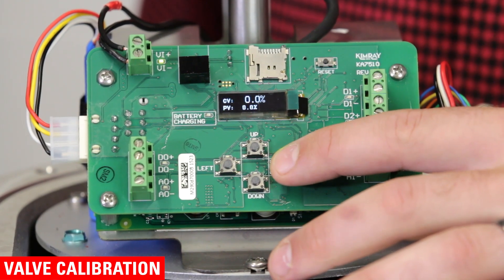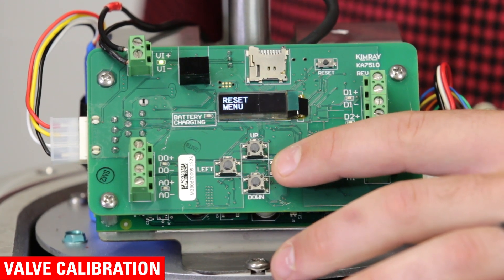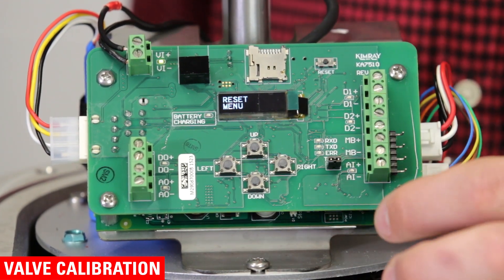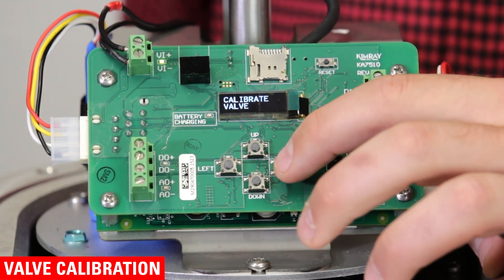Should you ever need to recalibrate from the home screen, press right until you get to the reset menu. Then press down and 'calibrate valve' will show. Then follow the same process.